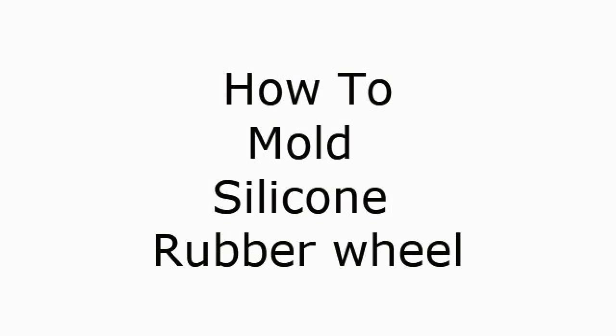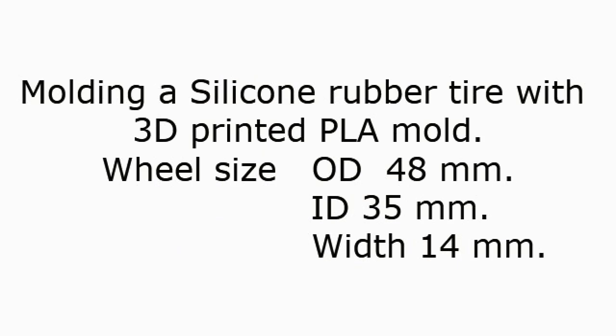How to mold a silicone rubber wheel. Molding a silicone rubber tire with a 3D printed PLA mold. Wheel size: outer diameter 48mm, inner diameter 35mm, width 14mm.